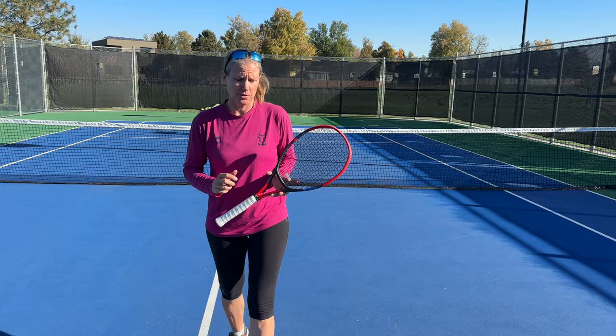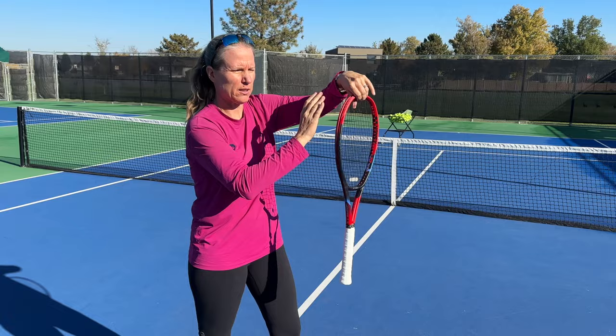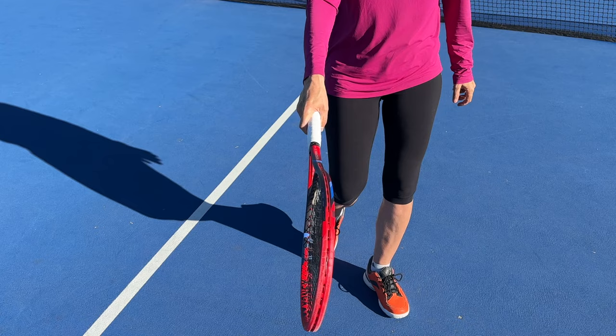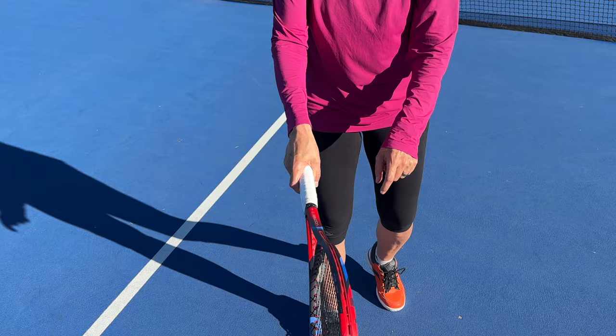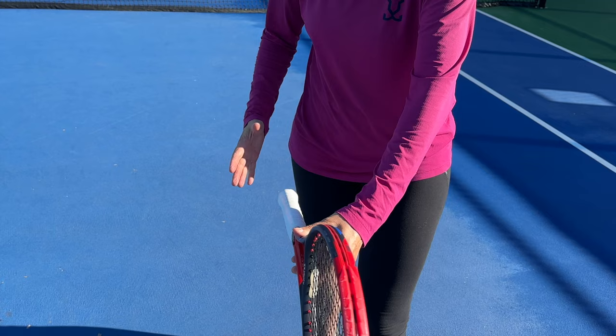The second step — and you knew it was coming — is the continental grip. You have to have the continental grip. If you don't, you will never learn the slice serve and you will never learn the kick serve properly. One simple way to find it: let the racket dangle from your non-dominant hand, form a V with your dominant hand, put it on the frame and slide down. When you look at it from the top, the V is on this bevel, and the underside of your index finger knuckle and the meaty part of the palm are on bevel number two — counting from the top: one, two. It's as if you were going in for a handshake.